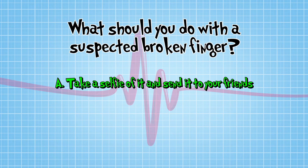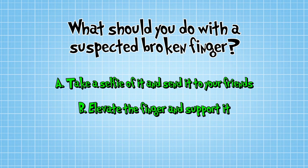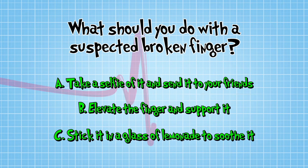A: Take a selfie of it and send it to your friends. B: Elevate the finger and support it. Or C: Stick it in a glass full of lemonade and let the bubbles soothe it.